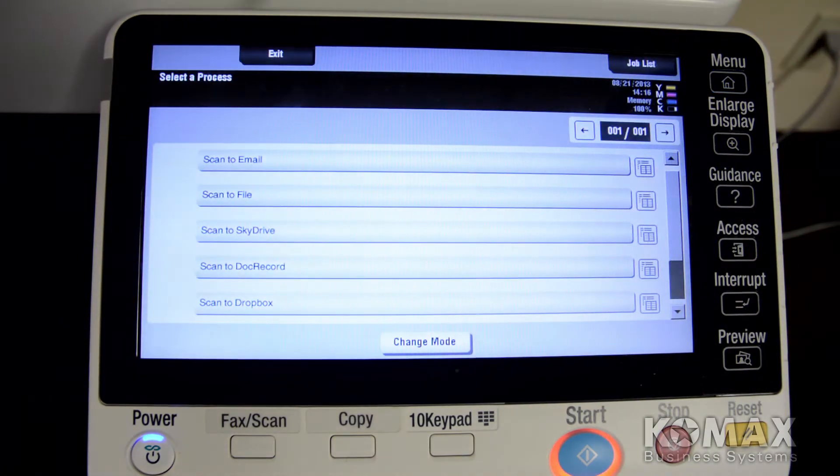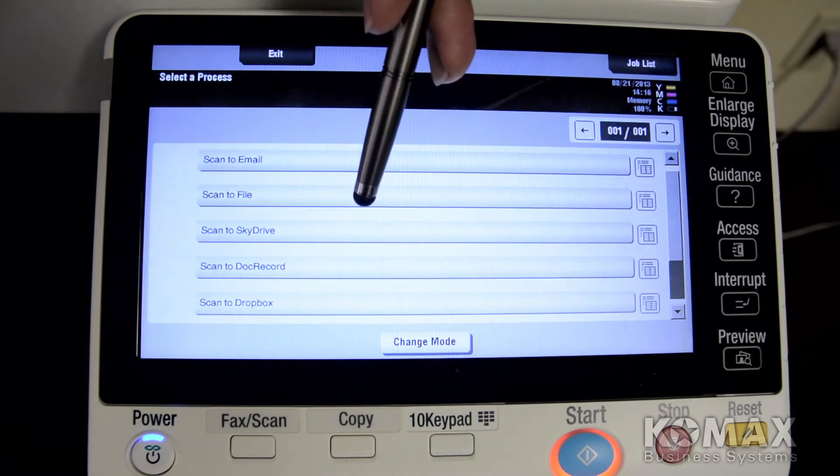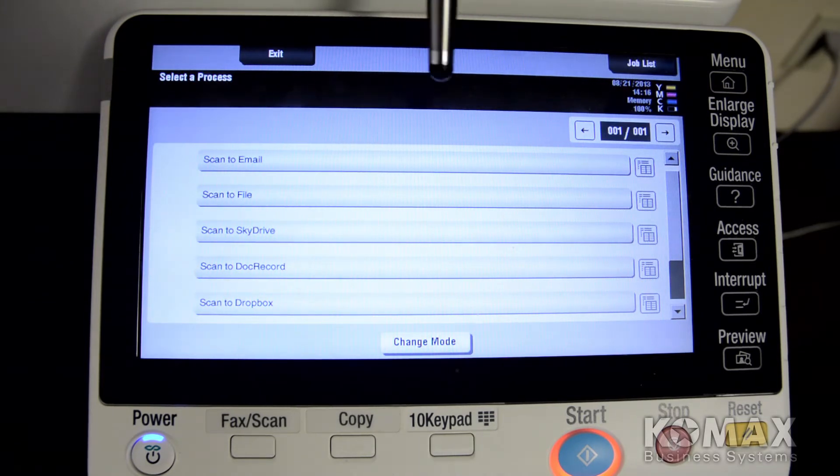Here it will show you your options depending upon your environment — scan to email, file, or any of the online repositories such as SkyDrive from Microsoft, Google Docs from Google, and so on. We will start with an easy option of scan to file.